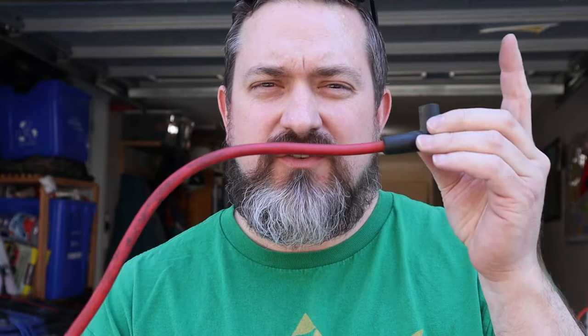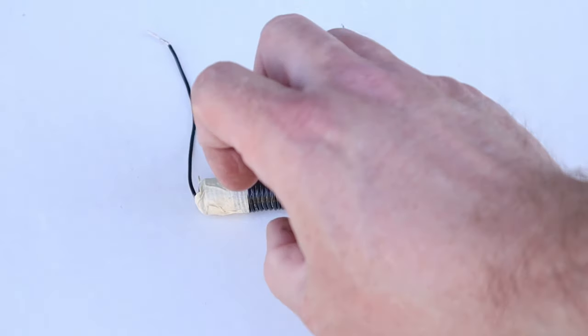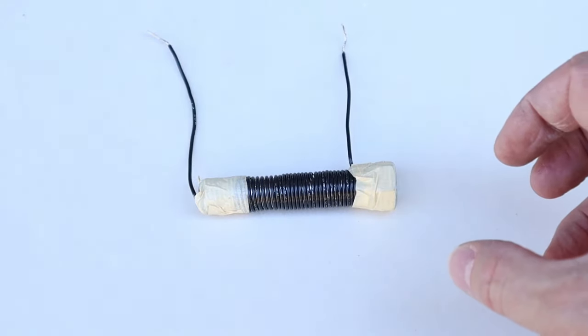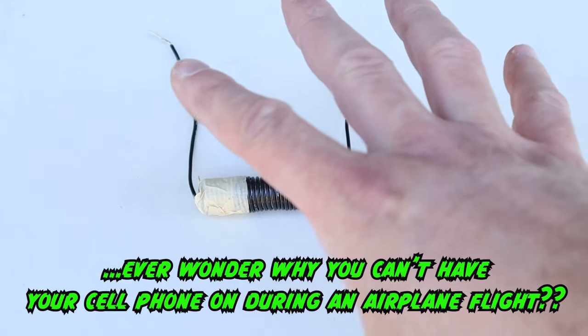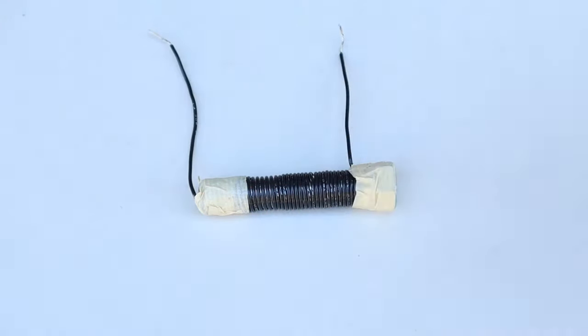Spark plug wires seem simple — just a conductive wire transmitting high voltage to the spark plug. But why can't we use a regular wire? That's where we need more depth. A few weeks ago I covered Faraday's Law of Induction — whenever we put electricity through a coil of wires, we get an electromagnetic field. That electromagnetic field can cause electromagnetic interference, which can affect other wires, sensors, or anything on a low frequency like an AM radio. This is one of the reasons we can't use a simple wire.